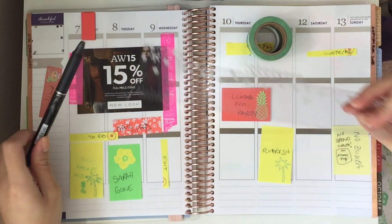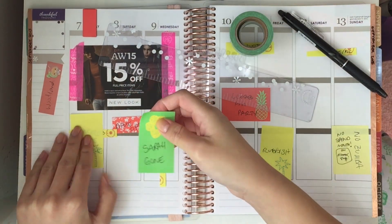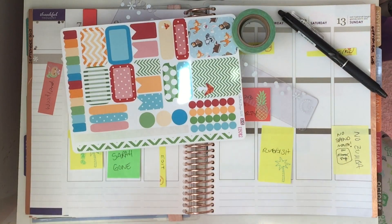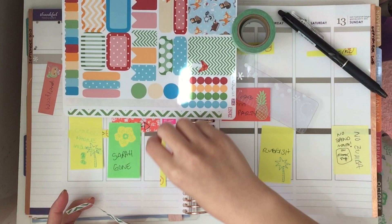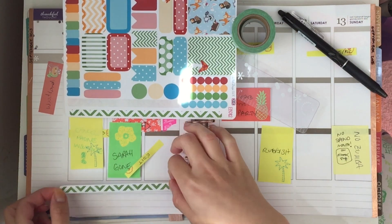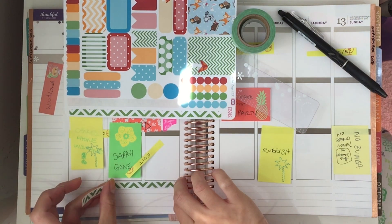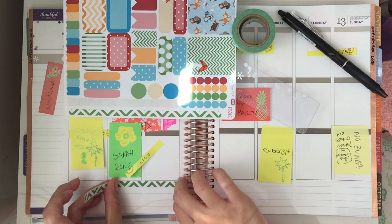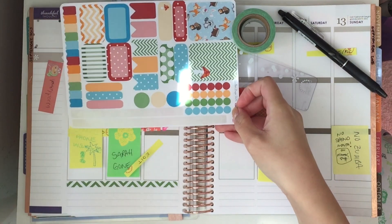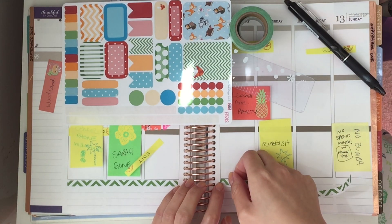You can see all my little post-its where I've pre-planned, and then I'm just lifting them up so that I can add these little strips of stickers, which are like the little washi strips. They fit perfectly in the Erin Condren underneath the boxes — you've got the one that fits for Monday to Wednesday, and then Thursday to Sunday, which I think is so cute that they fit exactly.